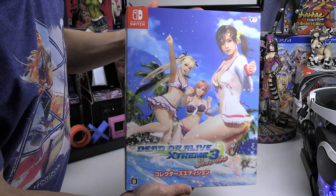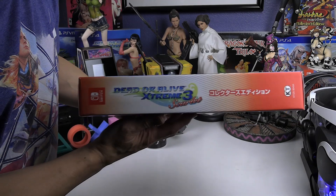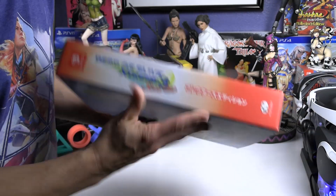This is pretty much the Japanese version, but it does have English subtitles. It's a game I've played and had fun with, so I figured I'd pick it up for the Switch. The collector's edition box has nice artwork on it — nothing too extravagant.